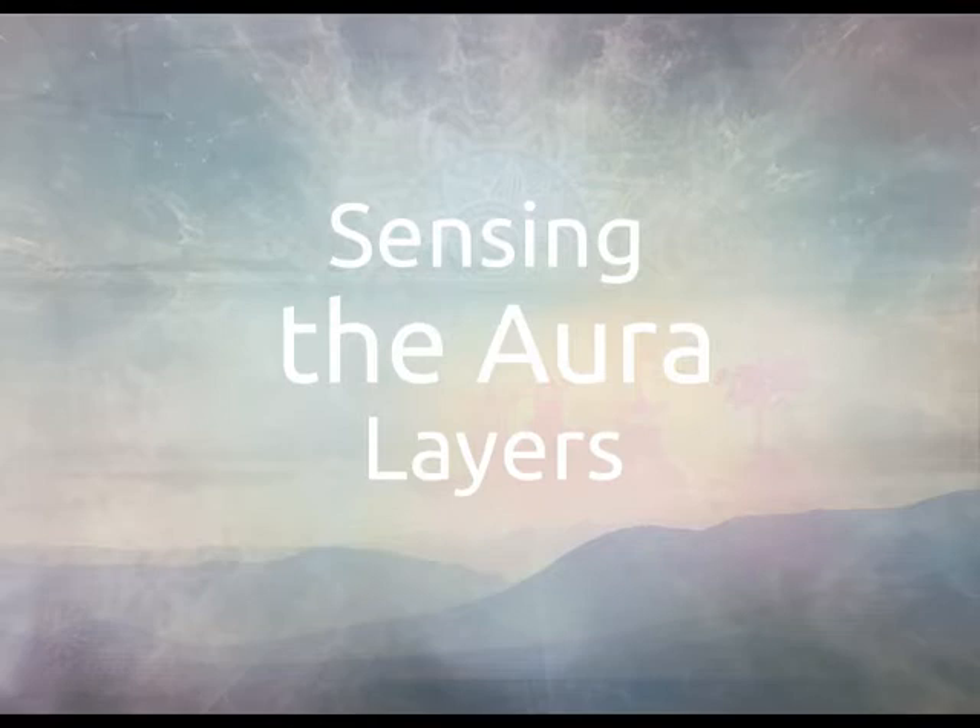Before sensing anybody's aura, it's important to make sure that you yourself are grounded, so that if you pick up energies from your client, those energies can flow away from you back into the earth. Ideally, your client should also be relaxed and grounded, so that if any emotions or other things get touched or stirred up by your presence, they too can flow back to the earth.